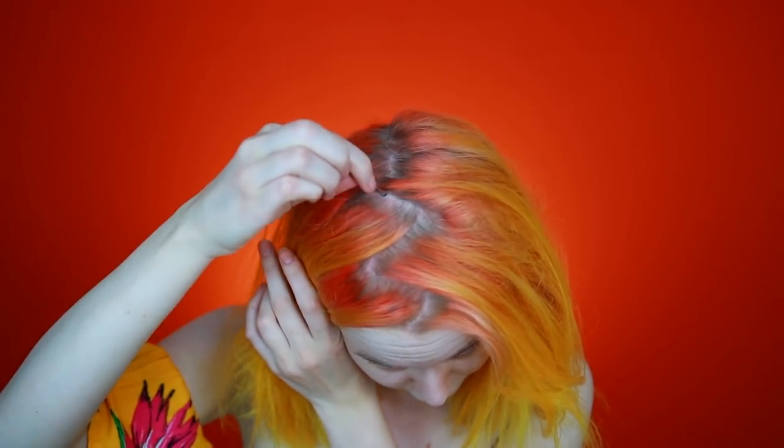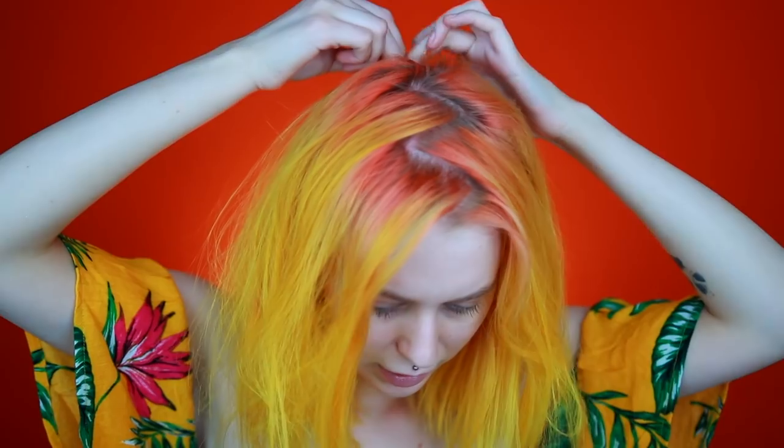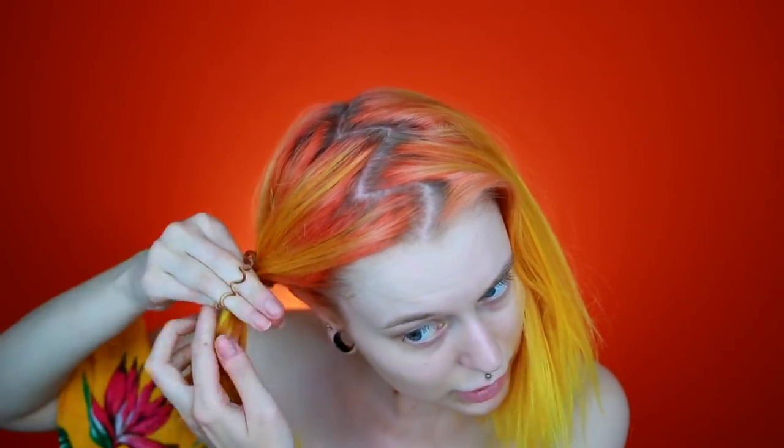I think it's kind of cool. And then I'm going to start where I left off and also make it down the back. I'm just going to put this up so I don't accidentally take some of the hair on that side.